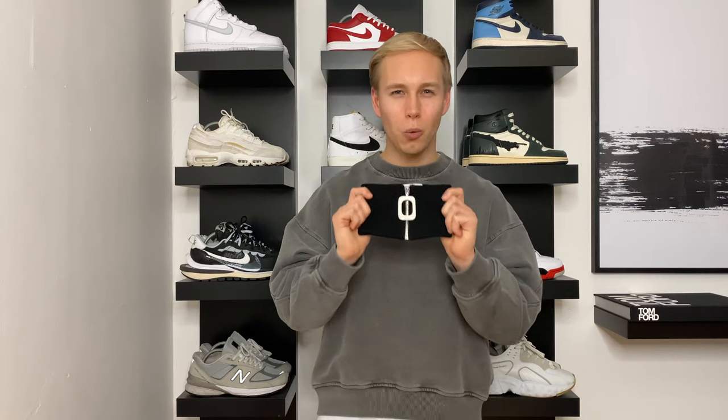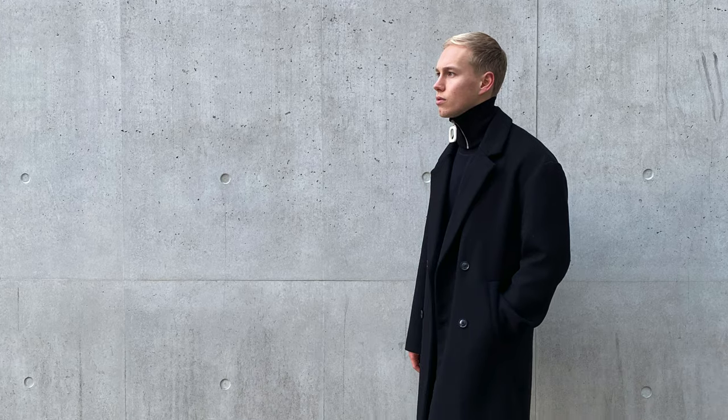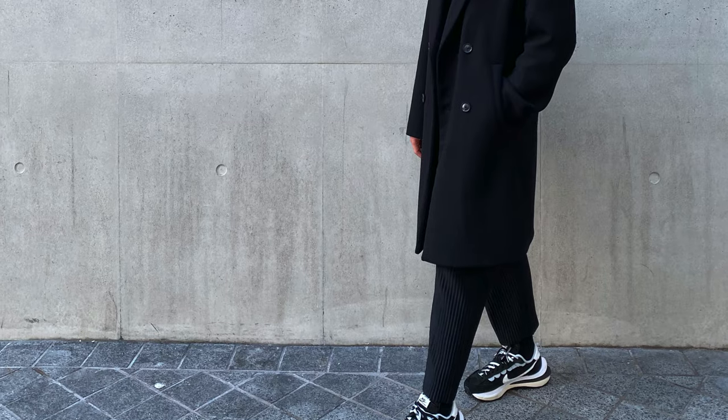The other ways I can potentially style this piece aren't really my style, but I'm still going to show you anyway. I've seen it styled on its own with a knit jumper, a t-shirt, a shirt, and other outerwear pieces. I would say this product is definitely in the smart category, but I'd like to think the way I styled it wasn't too smart — making it a bit more casual with the pleated trousers and the Nike Sacais.